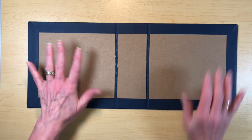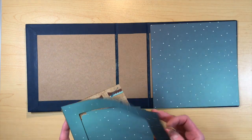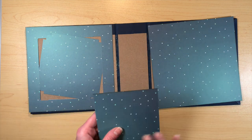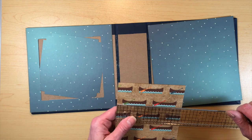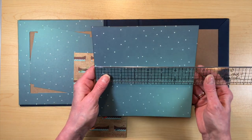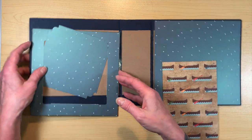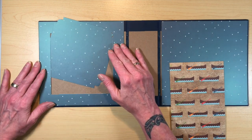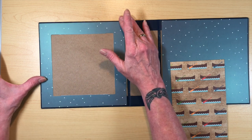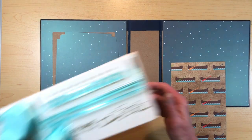Next we need to cover the insides before we do anything else. I chose these papers that reminded me of stars. We'll have a piece here, a piece for the middle, and a spine cover piece. The spine cover piece measures four and three quarters by seven and three eighths. These square pieces for each side are seven and three eighths by seven and three eighths. I've got an element planned for this piece that's going to cover most of the inside cover, so I wanted a border of the paper to show.